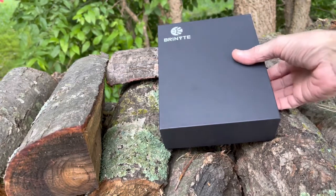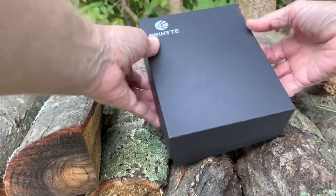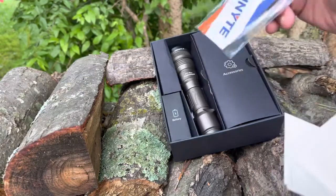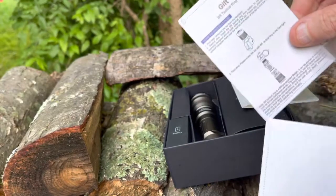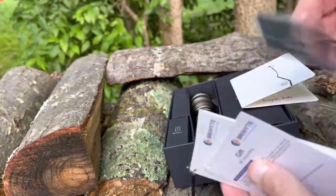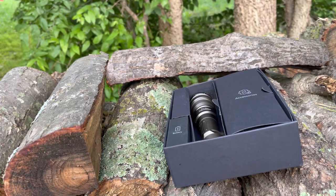I'm gonna do a quick video here, just a little show of a flashlight they sent me to review. I've kind of been testing it out. It's a Brinite flashlight, so it's pretty cool. A lot of companies over the last couple years have sent me flashlights and they've all been actually pretty good lights.